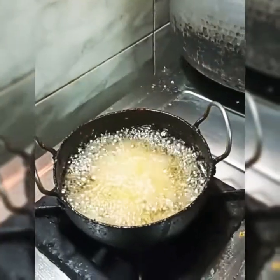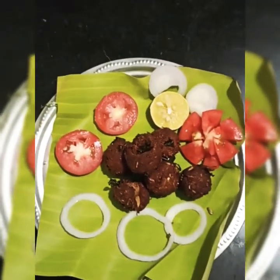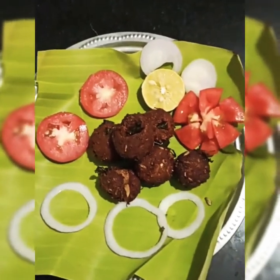This is simple and easy. We are making it in 10 minutes. We are ready to make a cola — if you are making it, it is yummy.